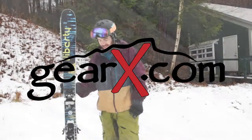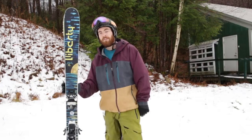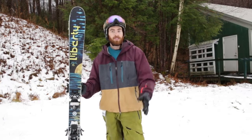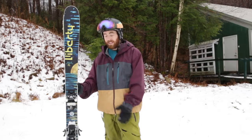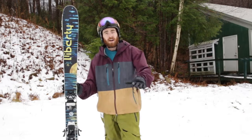We've got the Liberty Helix here — this is their 105 underfoot all-mountain twin tip. I personally ride this as kind of a daily driver. It's super versatile, it's got a bamboo core so it's got a lot of pop. It's a lot of fun when you got it up on edge, but turns really nicely as well on the bumps and trees. It's got a bit of early riser in the tip and tail.